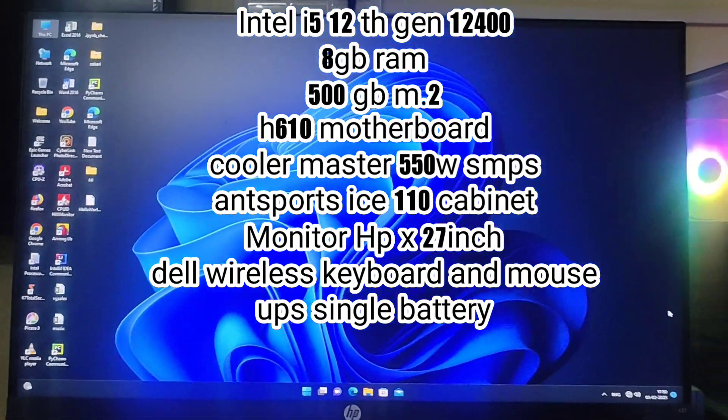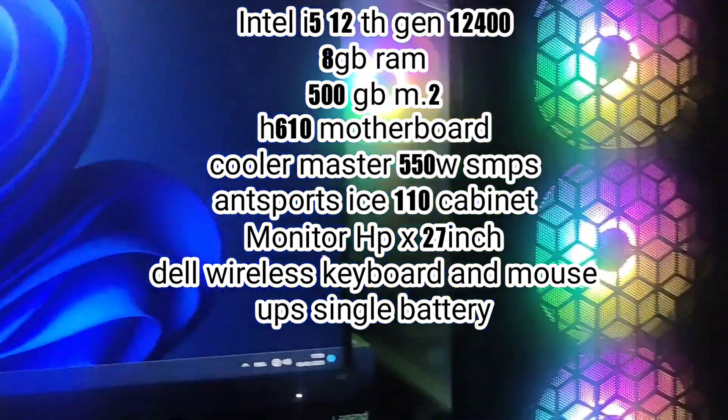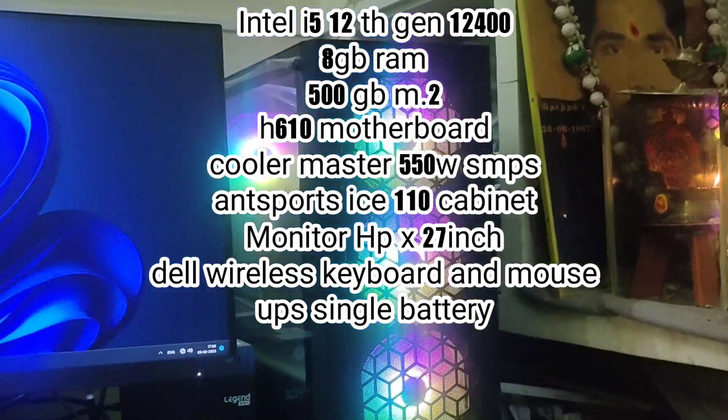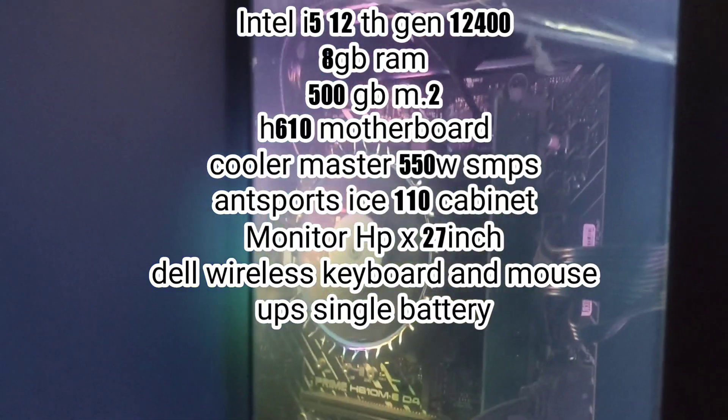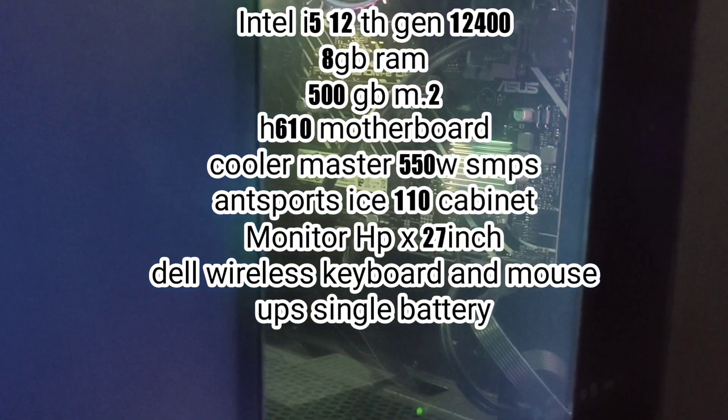This is great value for money. This processor is very famous — you can search for it. This build is solid. Thank you friends.